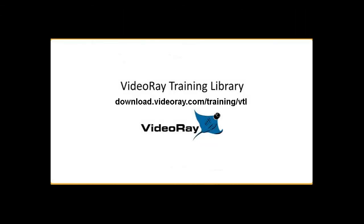Thank you for watching. For a more interactive training session and a printable version of these lessons, please click the link in the description below to be directed to our video training library at download.videoray.com/training/VTL. See you next time.